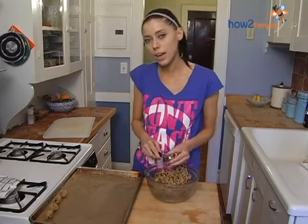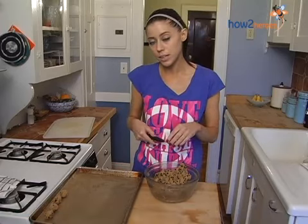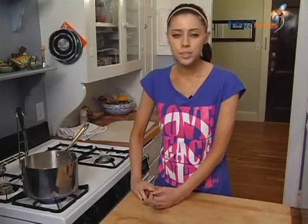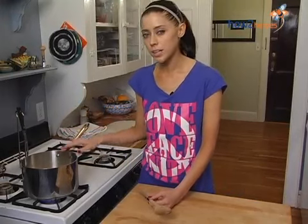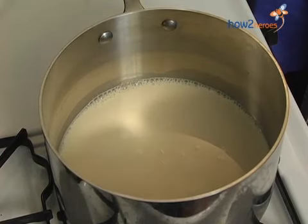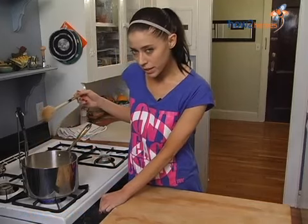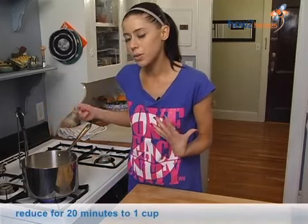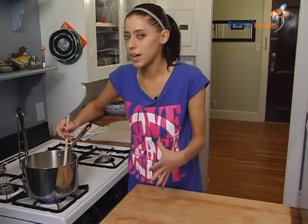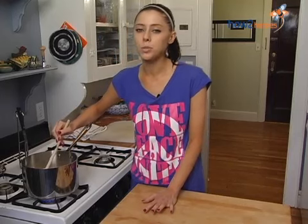Once you fill up your tray, you're going to pop these into the freezer for about an hour. During that hour, you can mix up your chocolate dipping sauce. While our cookie dough balls are in the freezer, we're going to start making the chocolate sauce. The first step is reducing the soy milk — in the pan we have two and a half cups of soy milk; any kind will do. Put that on medium heat and it's going to come to a simmer and almost to a low rolling boil. You're going to want to stir it pretty consistently so you don't want it to burn on the bottom. We're going to reduce that down to one cup.